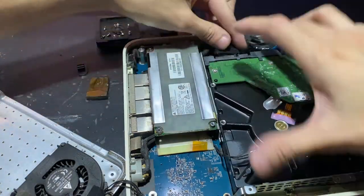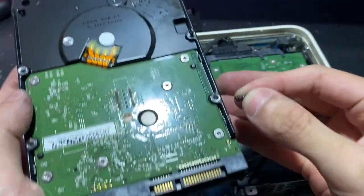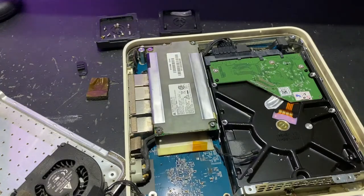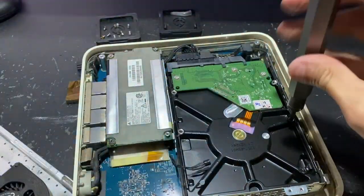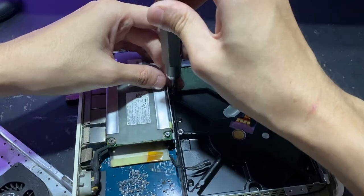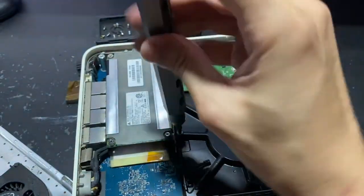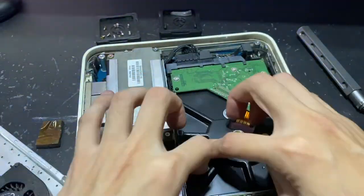The installation is pretty much the reverse steps of what I've shown earlier. One more thing you need to do is remove the two metal poles from the old hard disk and transfer them to the same location on the new hard disk — just make sure you install them at the correct position. Note that in this video there is a wrong demonstration shown at this point. Once that's done, you can install the temperature sensor back onto the new hard disk.